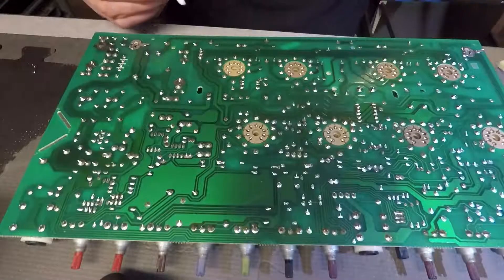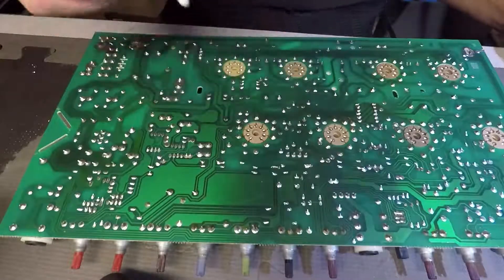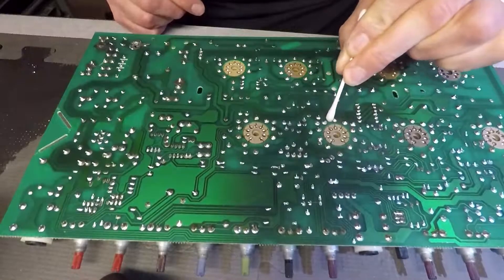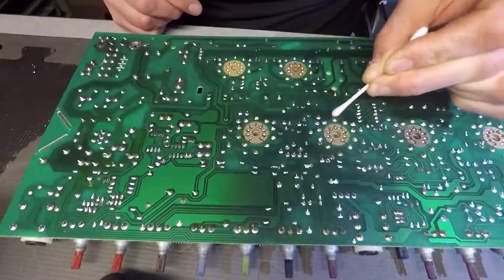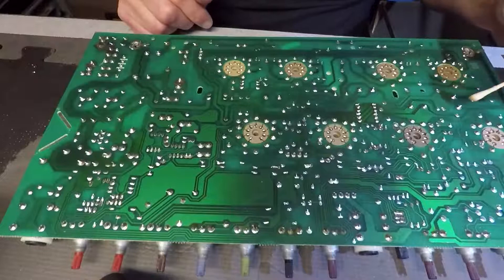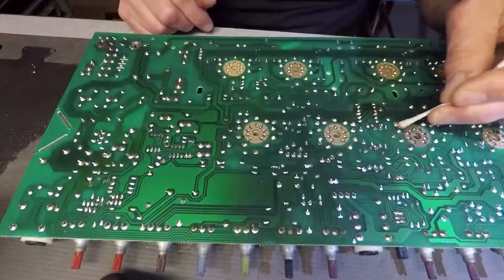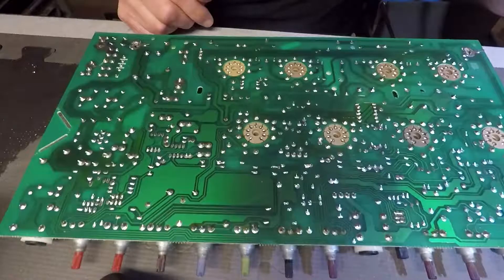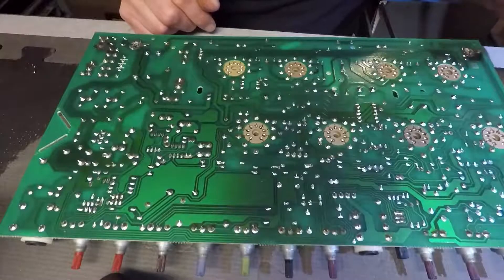Hello, all you YouTubers out there. This is Dave the Amp Mechanic, and I just wanted to do a little commentary while I work on this Crate amp. You'll see the video for the whole repair when it's done. But I wanted to just point out how you see these amps come in in all different kinds of condition from the factory when they first come in for a repair. And this amp — the flux residue that's everywhere on this board is just shameful.